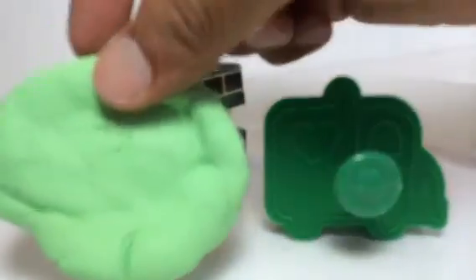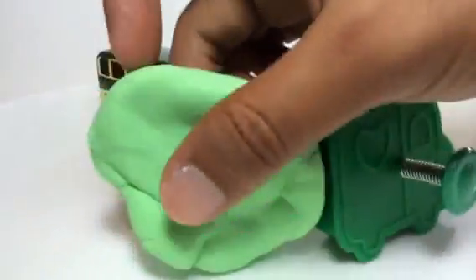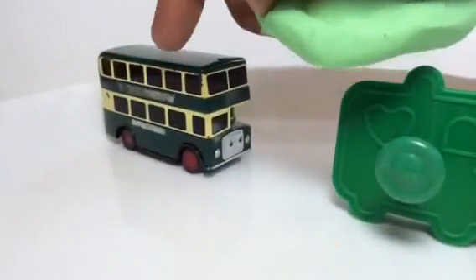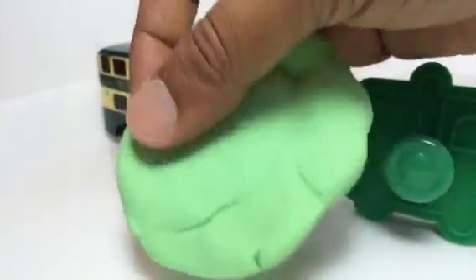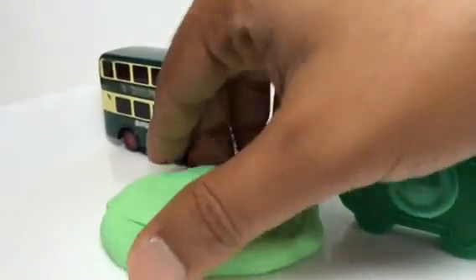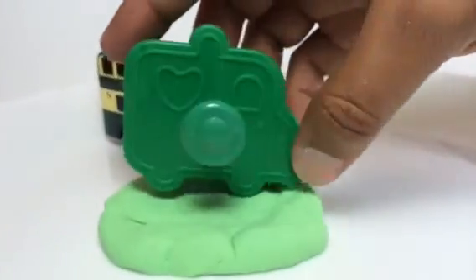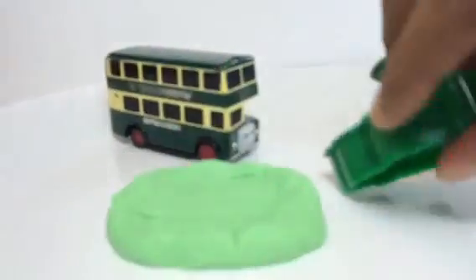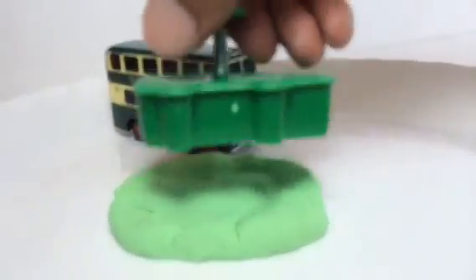Now we are going to make a buddy for Bulgy. Here you can see the Play-Doh — this is such a beautiful color. I'm not going to make exactly this color; I want to make something that stands out. All right, this is the Play-Doh, and here — look at how cute this bus is! It's time to fill it up.